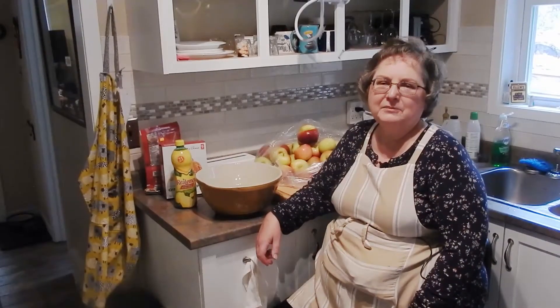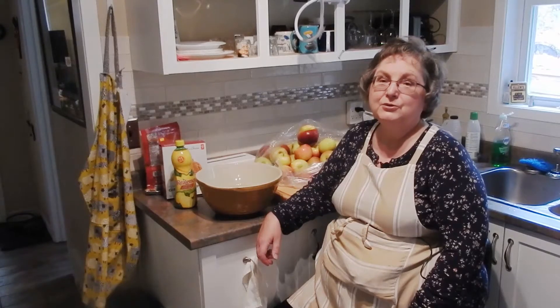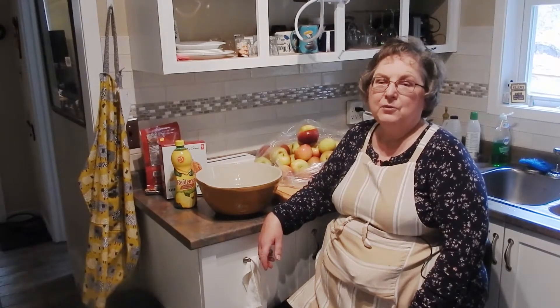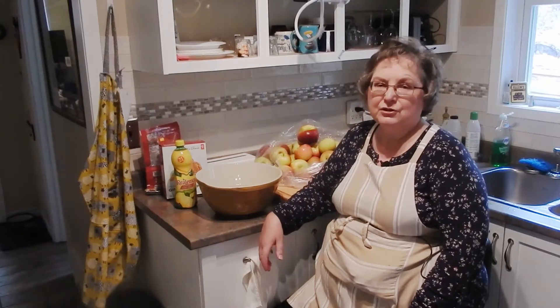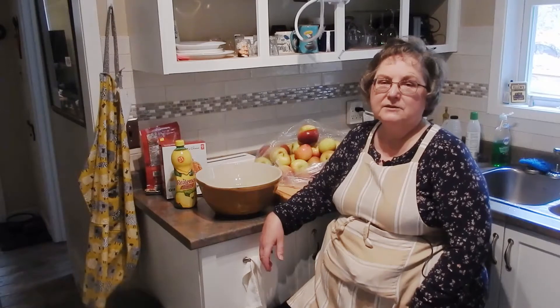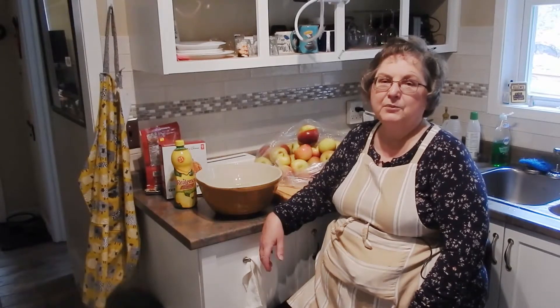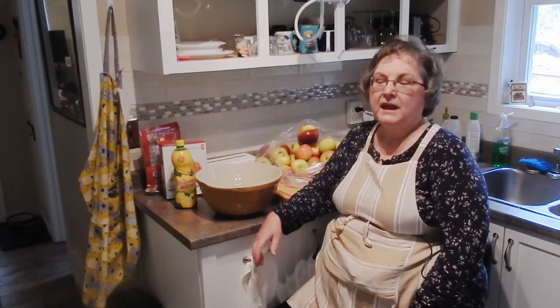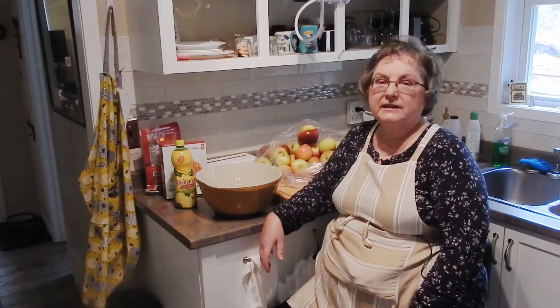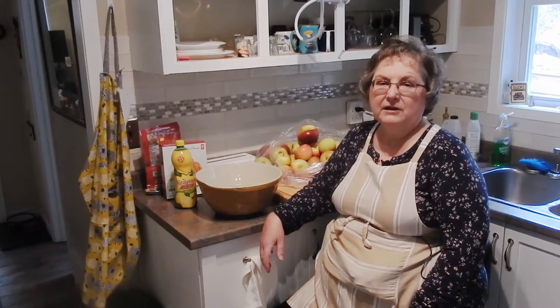Hello and welcome back to Hilltop Stovetop, the show where we teach you how to make great meals in an ordinary kitchen. Today we're going back into the dessert realm, making something at the request of my niece Gwen and her friends in Alberta who are all homeschooling their kids — so we wanted a dessert that the kids could help make and maybe learn a little something along the way.